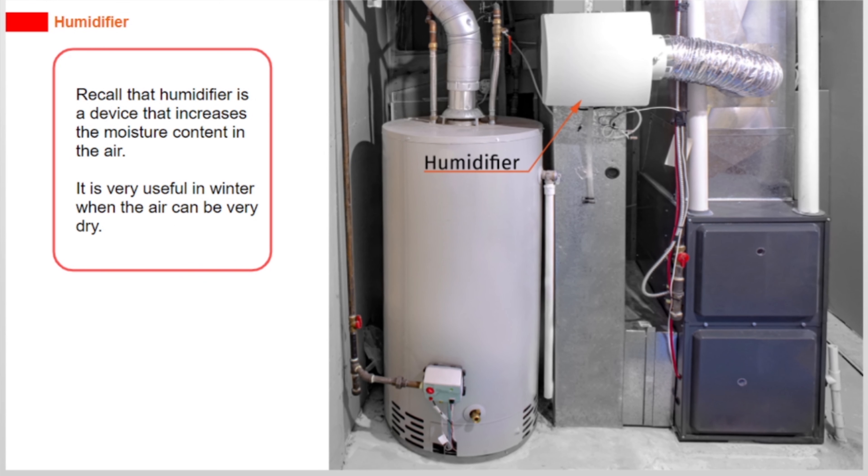A humidifier is a device that increases the moisture content in the air. It is very useful in winter when the air can be very dry.